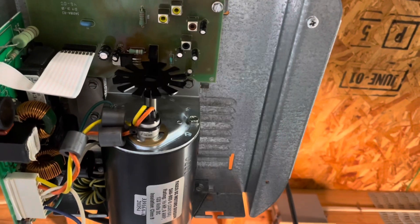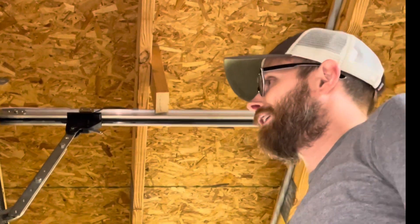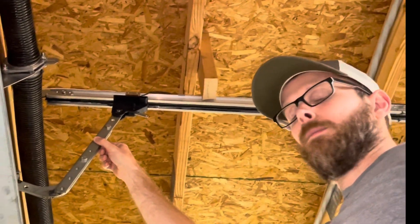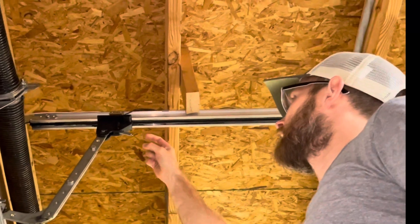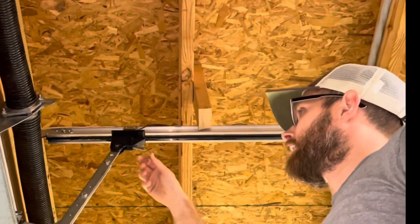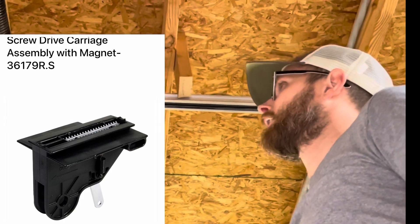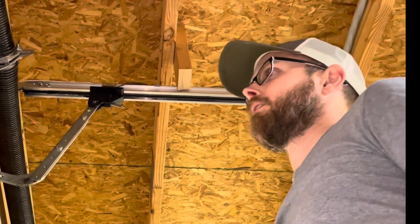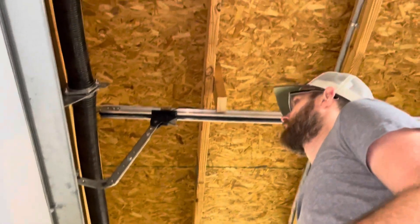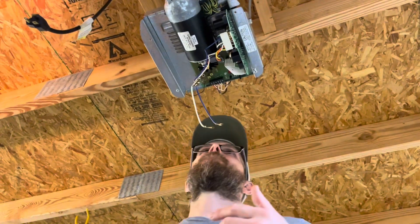If you're having trouble getting the door to raise — it may go a couple of feet and then stop — and you hear what sounds like a machine gun noise, that's the screw missing the teeth inside the drive carriage. These replacement parts are 20 bucks or less. Look in the description — I'll give you the link for the actual part. I found mine on Amazon for 10 to 15 bucks, and I'll try to link a video I watched when I replaced mine.